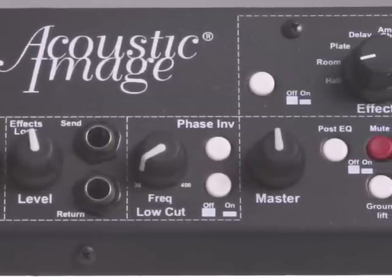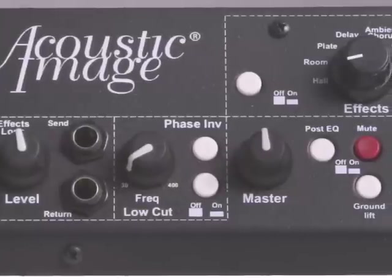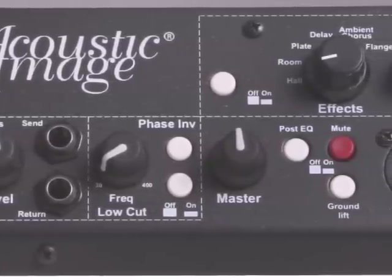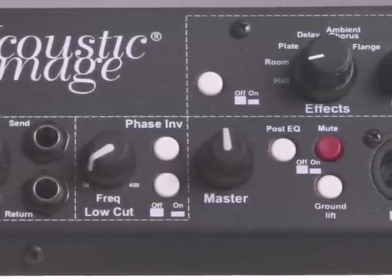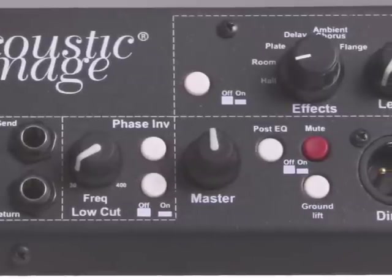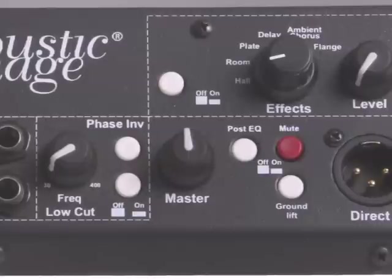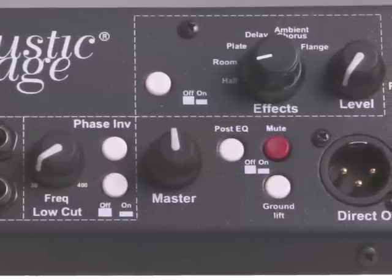New to the one-channel amps in our product line is the addition of effects. We have a digital effects processor with six different effects: three reverbs, a delay, a chorus, and a flange. There's an on-off switch that allows you to turn the effects on and off in the channel.